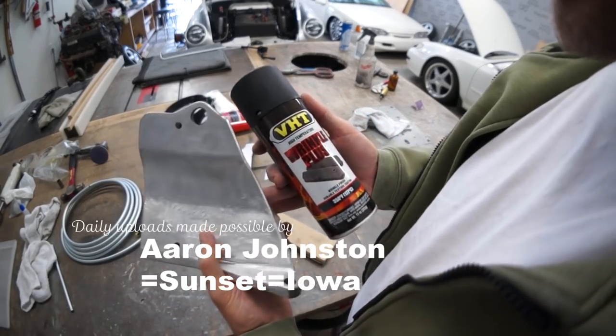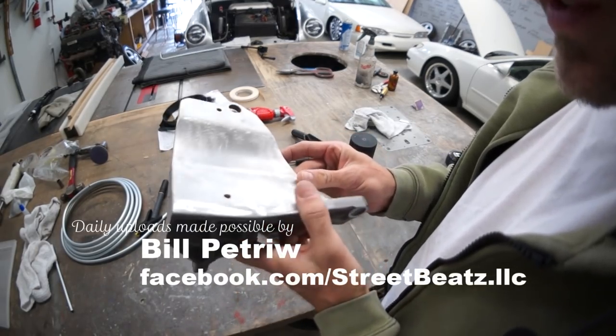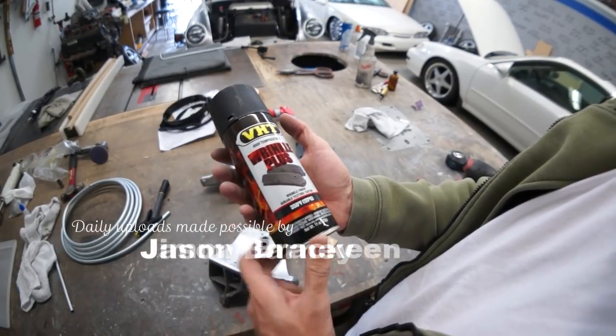We're going to wrinkle paint this alternator bracket and see what it looks like. I may need to shape this up a little bit. This is high temperature wrinkle plus — wrinkle finish durable texture coating.